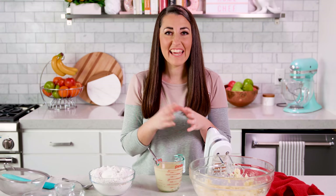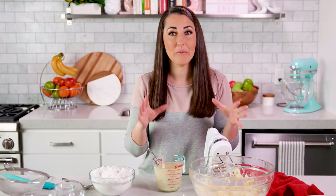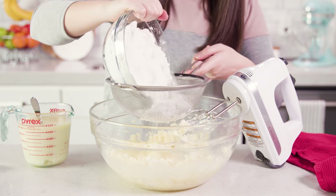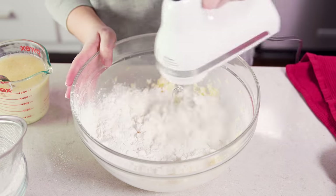Next we're going to alternate adding in our dry and wet ingredients in with our butter and sugar mixture. I'm going to sift my dry ingredients in because it produces a better texture on the cake, but if you don't have anything to sift just go with what you've got. First add in about one third of your dry ingredients and sift that in, then give this a mix to combine.